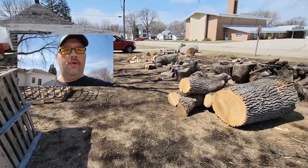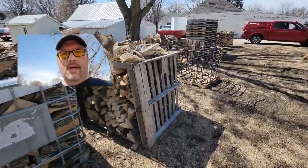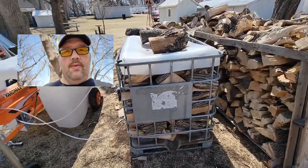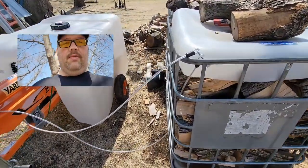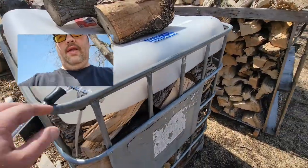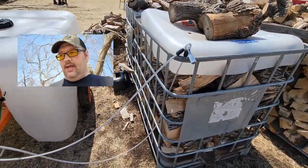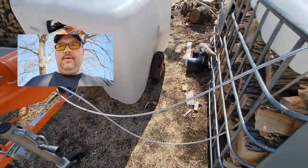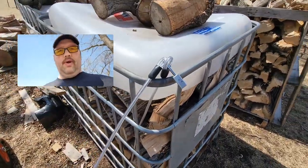Good day everybody. I'm over at the wood yard today. It is Sunday so I just made a run to Menards. Wanted to add a little security here so I bought one of these heavy-duty 3/8 cable and some locks that are keyed alike, and have cabled the log splitter to this tote of firewood.